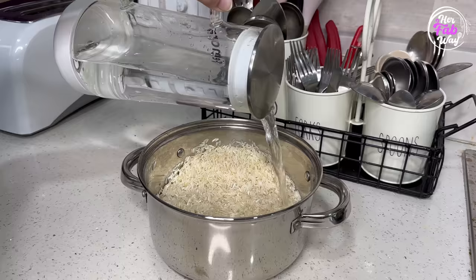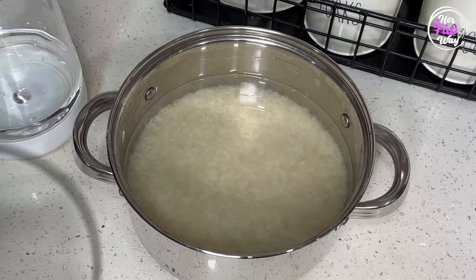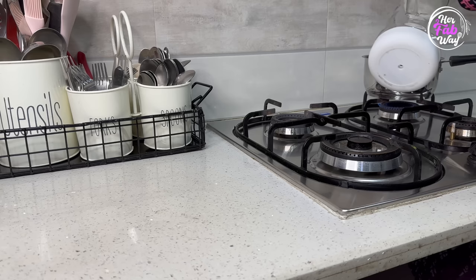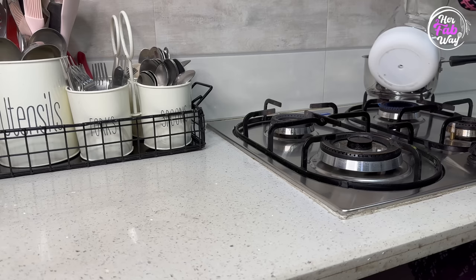We all want to keep beautiful things in our kitchen, but all I'll say is — don't compromise on functionality just for beauty. Try to look for products that you can use worry-free and that save your time and effort.